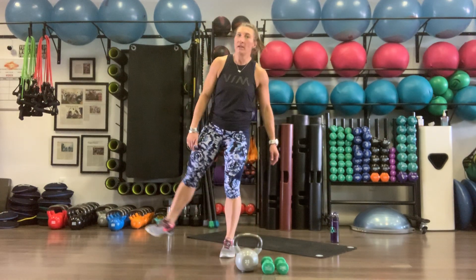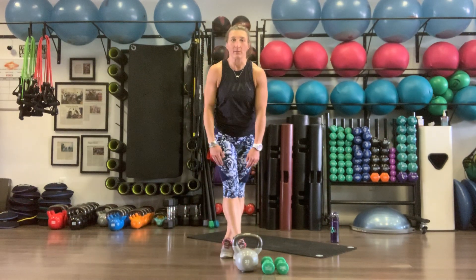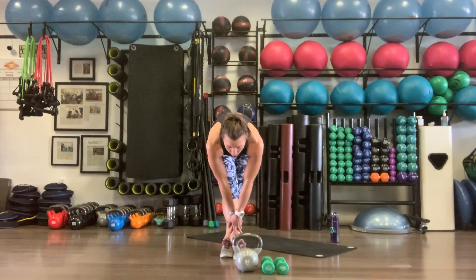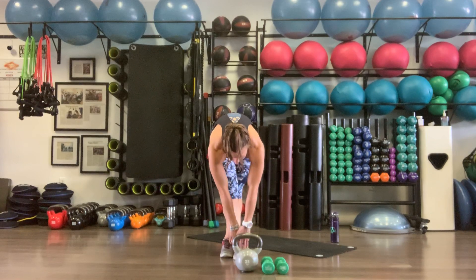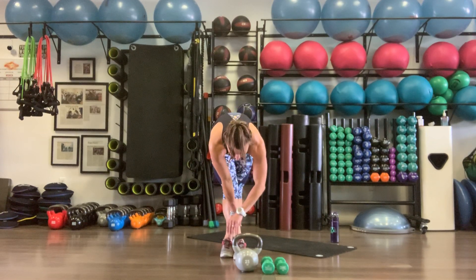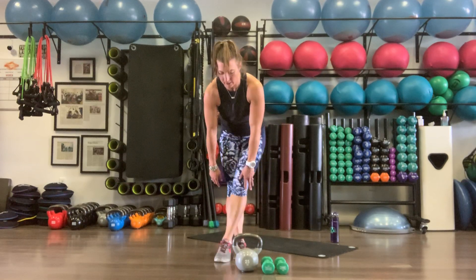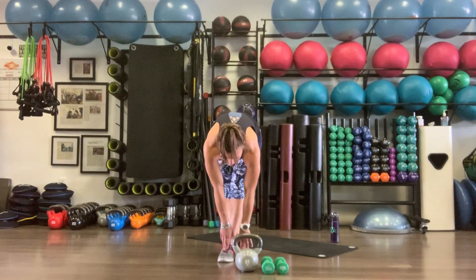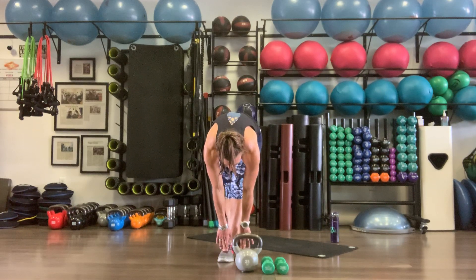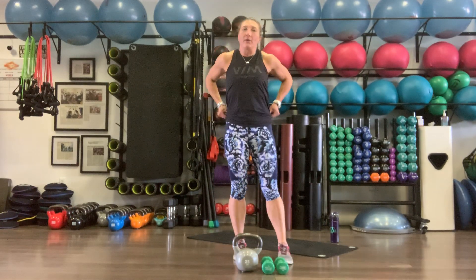Quick stretch — cross that right foot over the left for a nice stretch in that hamstring. Taking a second to catch our breath. Then switch sides, left over right. Then we're going to work through that circuit three more times.